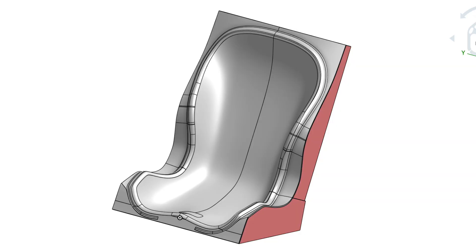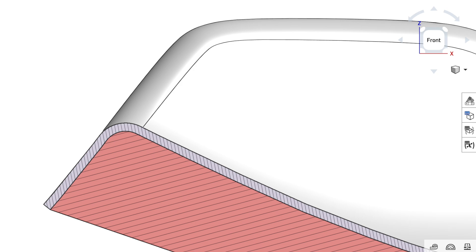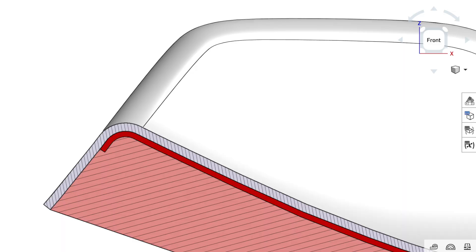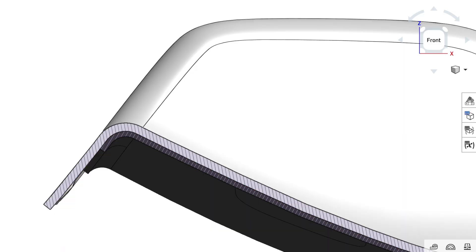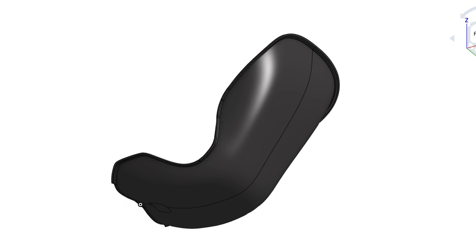Once that sets up, you can pull your plug out. We'll probably lose it since it's just soft foam, but that's totally okay. You end up with a mold that is an exact negative replica of the plug you started with. This way, when you come back in with carbon fiber, your part will be dimensionally exactly the same as the plug you started with.